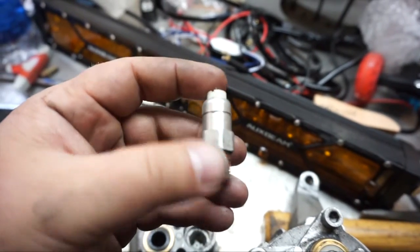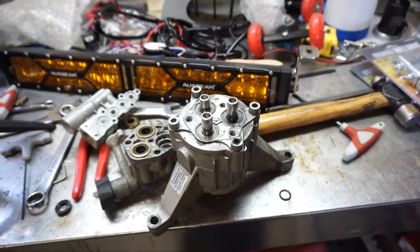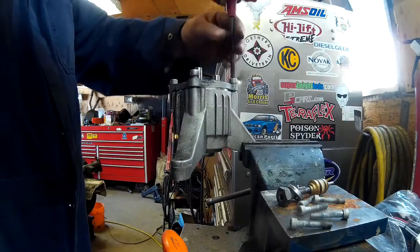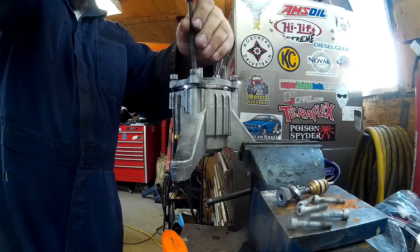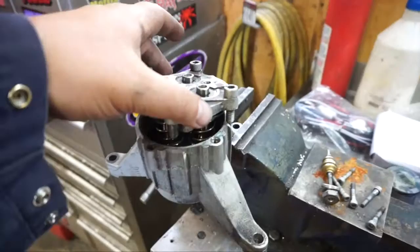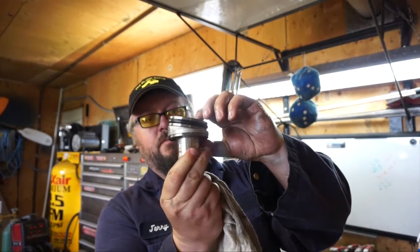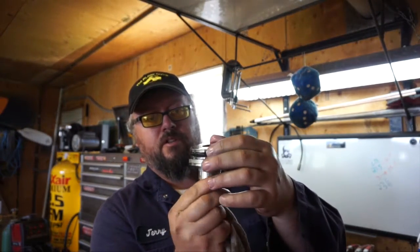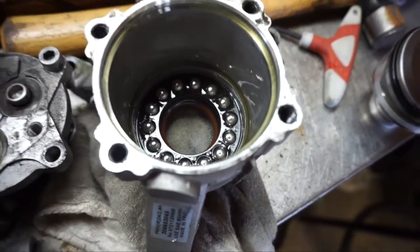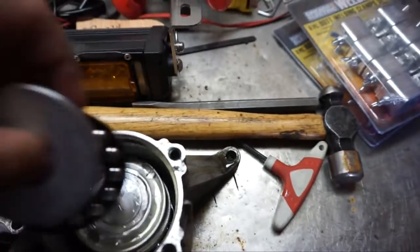I could be wrong, but somebody probably knows and can chime in. This piece is spring-loaded, so we're going to put it in a vise and take it apart slowly. You can see as it turns how this works. Just to show you what rides on there — there's a set of bearings in there, and another set of bearings.